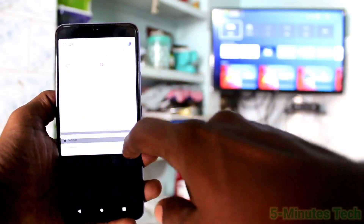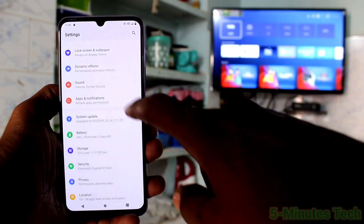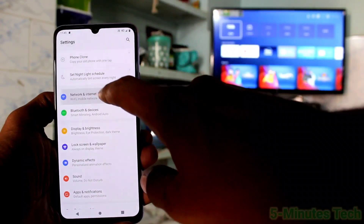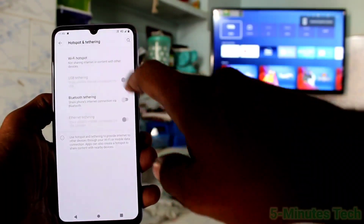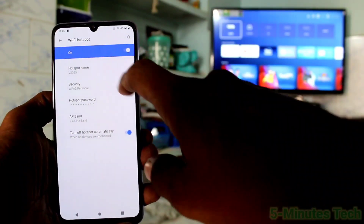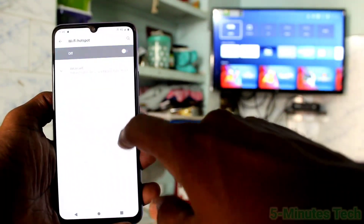First of all, on your phone go to Settings, then click on Network and Internet. Click on Hotspot and Tethering, and turn on the Wi-Fi Hotspot button. Click on Security and select None.